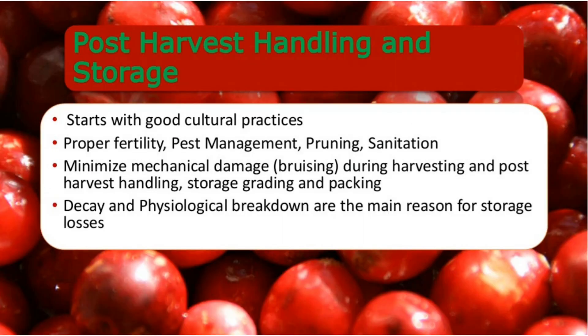Now let's move to post-harvest handling and storage. It starts with good cultural practices, including proper fertility, pest management, pruning, and sanitation. Then minimize mechanical damage during harvesting and post-harvest handling, storage, sorting, and packing.